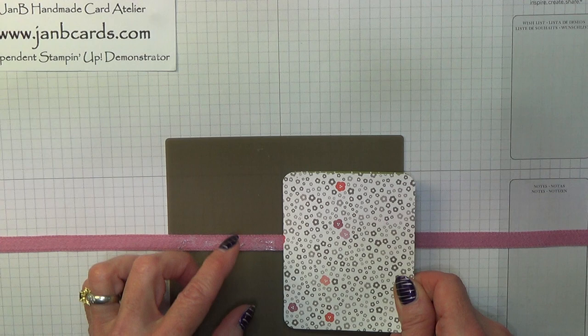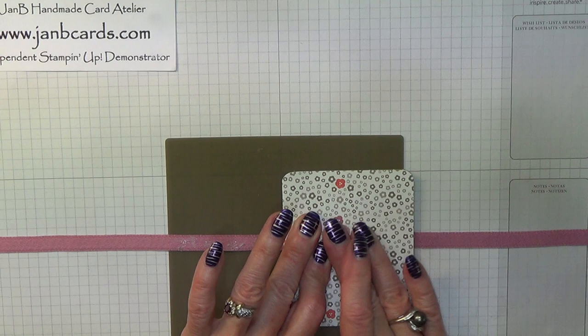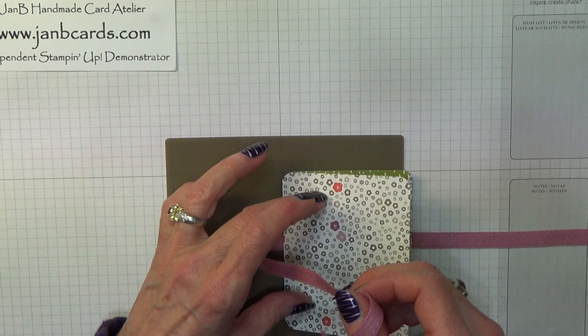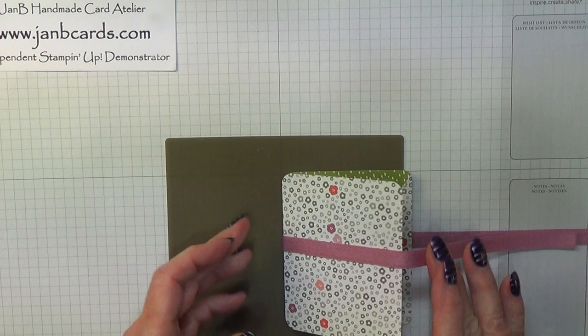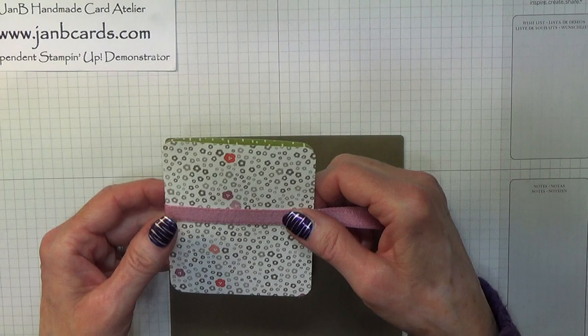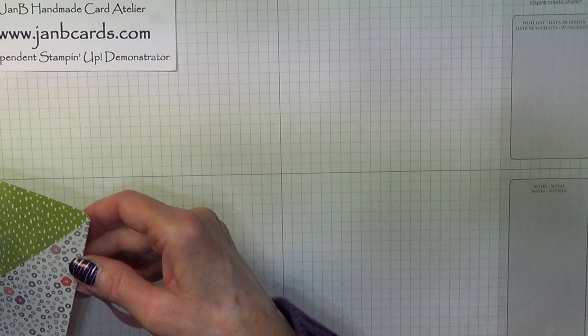Give that a chance to adhere to the ribbon underneath, and then with this ribbon pull it over — it's just got to line up with the ribbon on the opposite side. We're going to be adhering something over the top here so that's going to hold it in place — it's not going to go anywhere. So the next thing that we need to do is do some stamping and some die cutting.